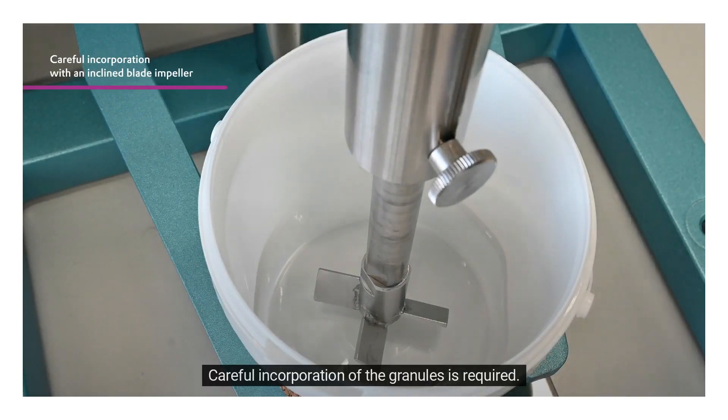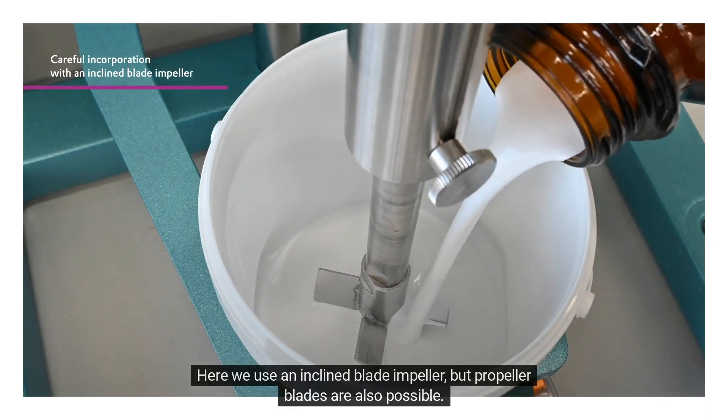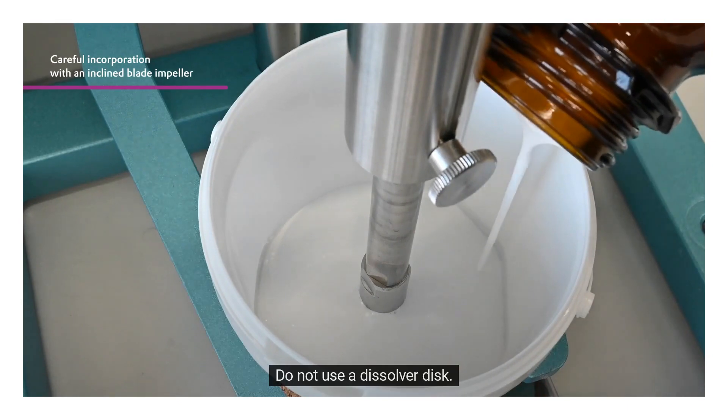Careful incorporation of the granules is required. Here we use an inclined blade impeller, but propeller blades are also possible. Do not use a dissolver disc.